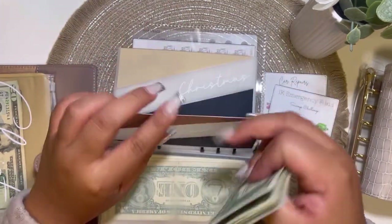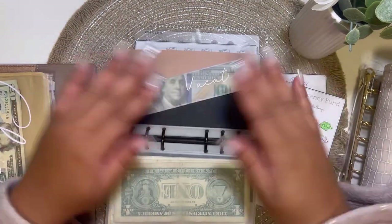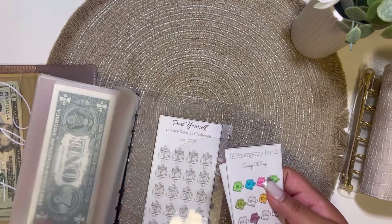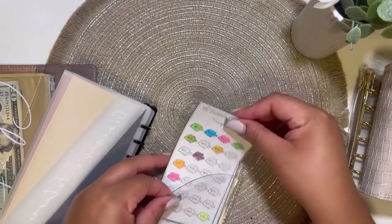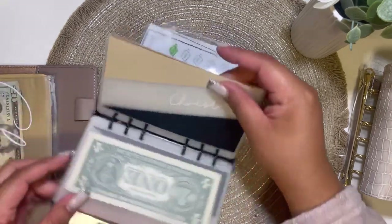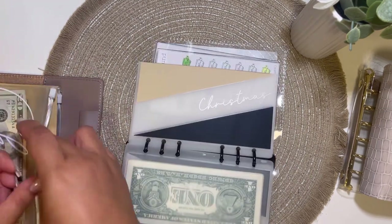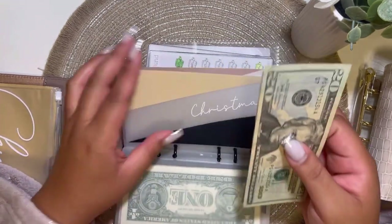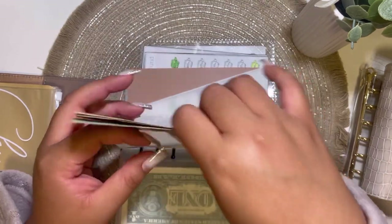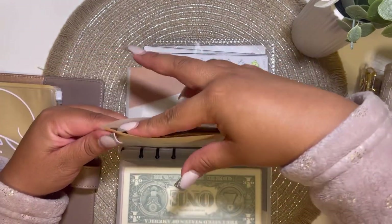We still have the same amount. Oh, doesn't that look great with the hundred dollar bill in the front? Let me just put these challenges in the back so they don't bother me. Oh my goodness, this is such a great binder — I love the pocket. Especially because it's clear, I can see it, which is great. Okay, so Christmas — I'm going to put Christmas in here. Okay, perfect.